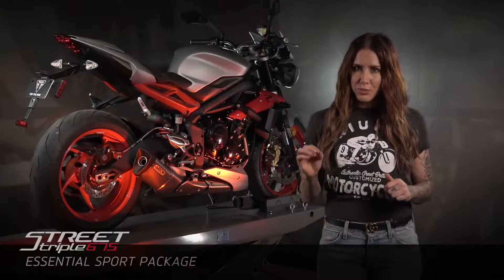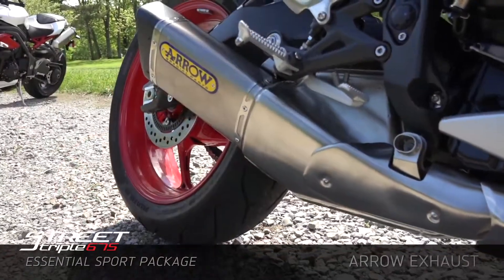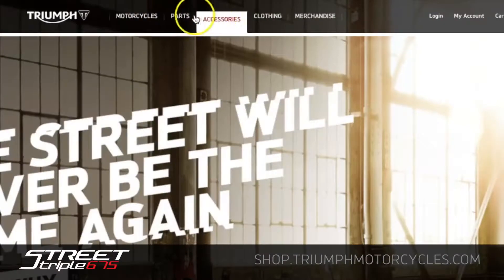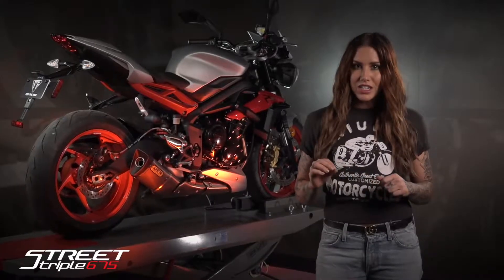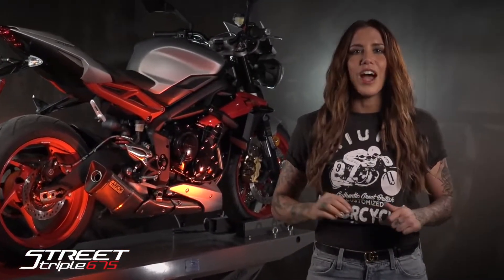Here's a quick recap. The Essential Sport Package includes frame protectors, tail tidy kit, and aero exhaust. For more information on the Essential Sport Package, visit your local dealer or visit shop.triumphmotorcycles.com. Triumph aftermarket parts and accessories are for the miles, the moments, the feeling — they're for the ride.